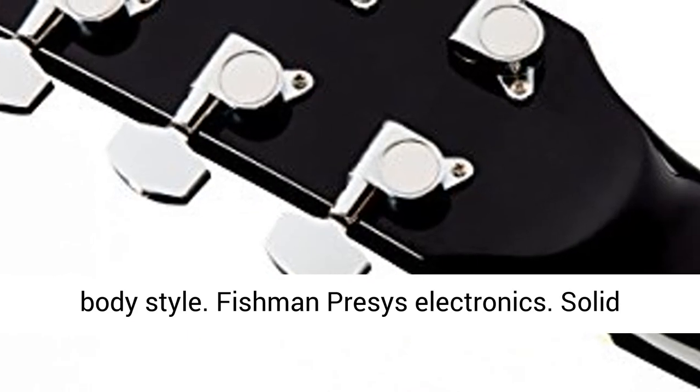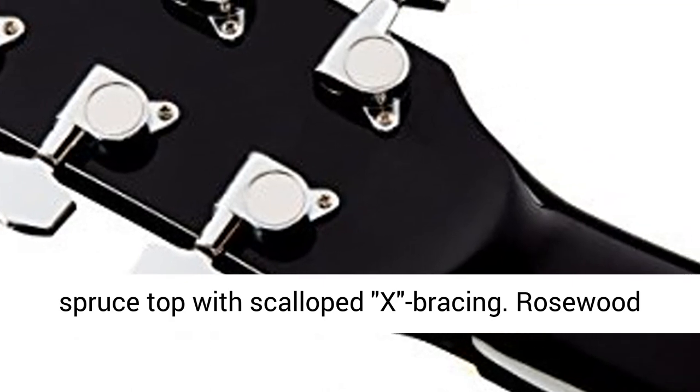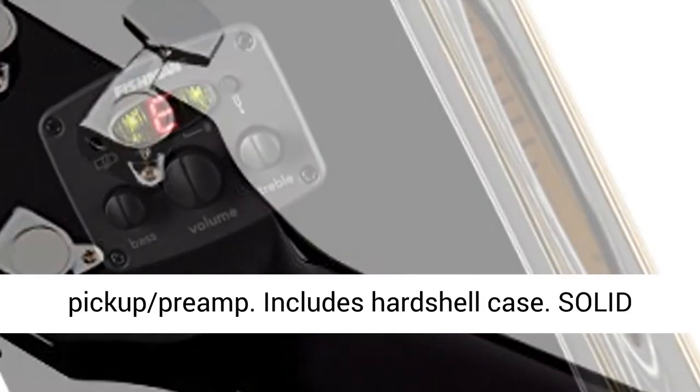Single Cutaway Dreadnought Body Style. Fishman Pre-Size Electronics. Solid Spruce Top with Scalloped X Bracing. Rosewood Back and Sides. Easy to play neck with rolled fingerboard edges.